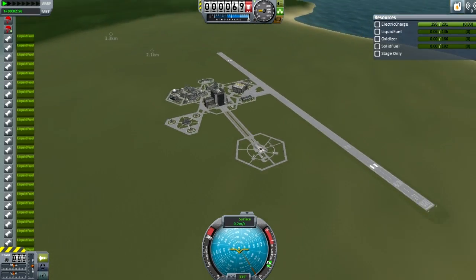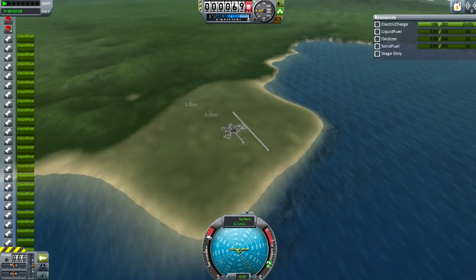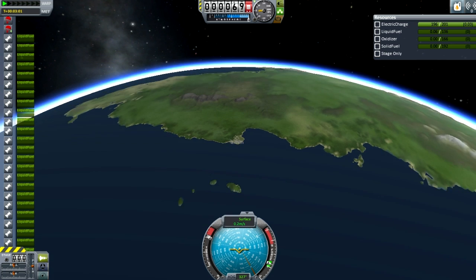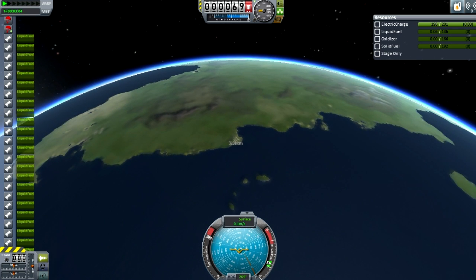Look at that — the physics of Kerbal Space Program is brilliantly displayed by the wobbling motion of the wheel. Now we're zooming out of KSC, the Kerbal Space Center, and letting you see the planet Kerbin. That's it, and I hope you enjoyed that.